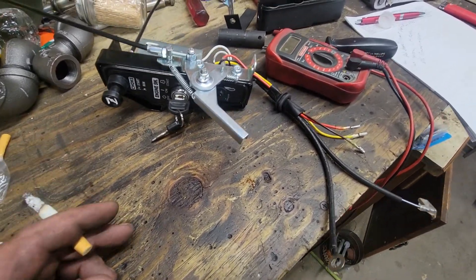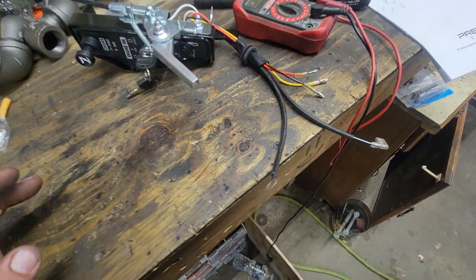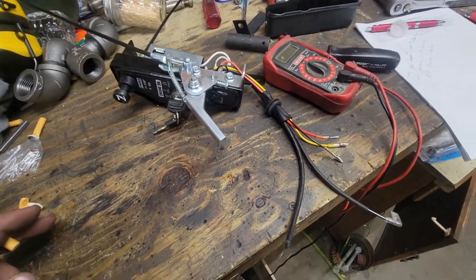I looked all over YouTube and tried to find somebody who understood what the wiring was — you can unplug them nice and easy — but I didn't find anything. I figured it out, so I figured I'd share it with you guys.